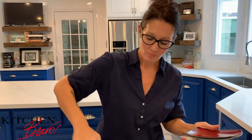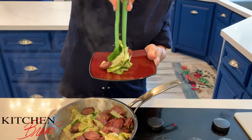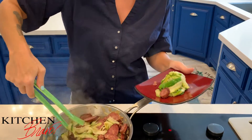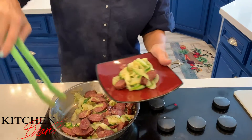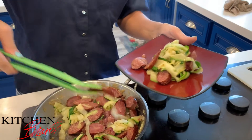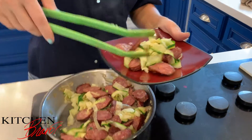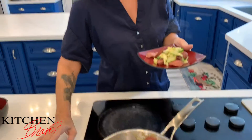That lemon livened it up completely. Now for plating — grab some of my zucchini, set it on my plate, just kind of twist it to get a little fancy. A little bit more zucchini — look at the green and the white, it's lovely. Put a little more sausage on there.